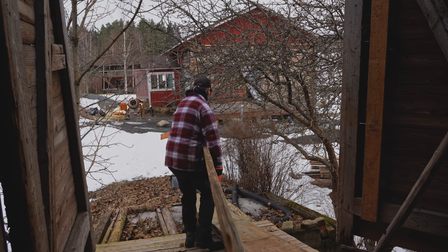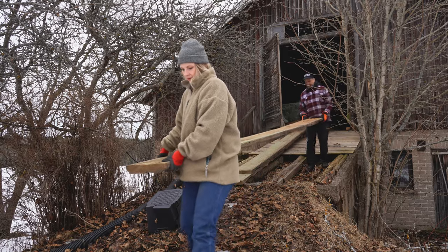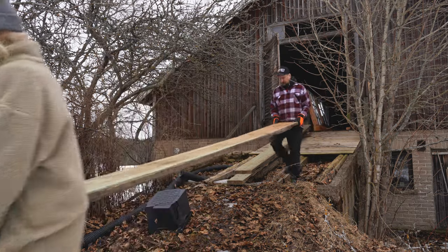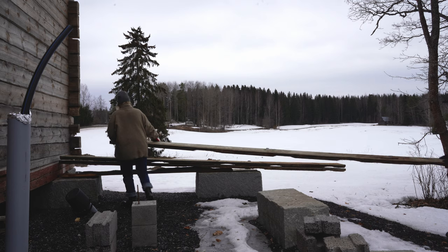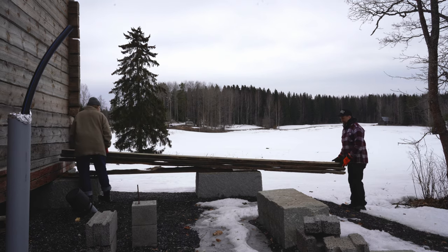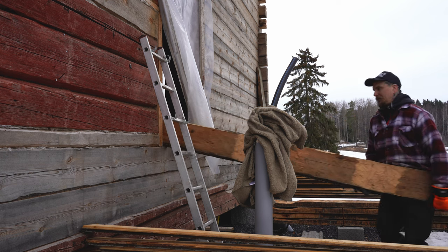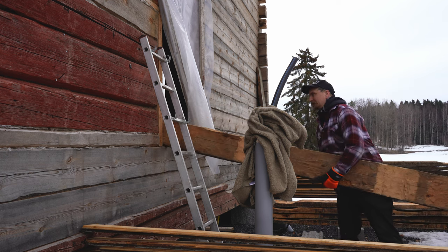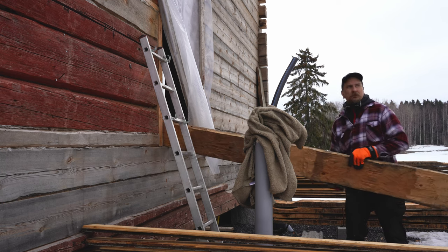At first we needed to bring all the boards down from the barn and spread them on the kitchen joists to see what kind of TLC they require. We were smart enough to have numbered all the boards when we took them off. We did remember that some of the floorboards were a bit wonky, some were thicker than the rest, and the rest had been carved with an axe to match with the previous joists.